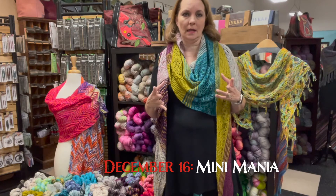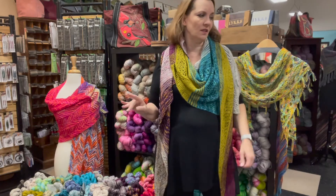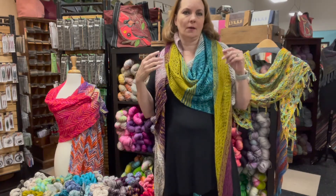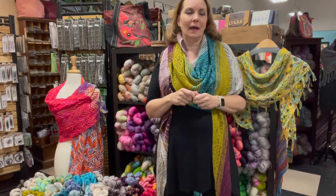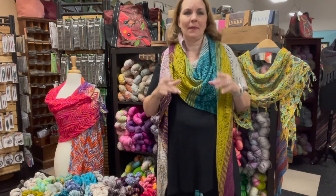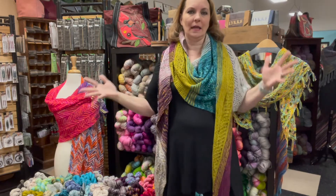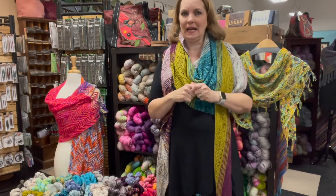I get really excited about huge balls of yarn. I'm not talking the big balls of icky acrylic — there's nothing even remotely exciting about that — but a huge ball of colorful, luscious, fabulous yarn is a lot of fun. And for some reason, I get equally as excited about itty-bitty balls of yarn too. They're just as exciting as their giant counterparts, especially when they're beautifully hand-dyed.